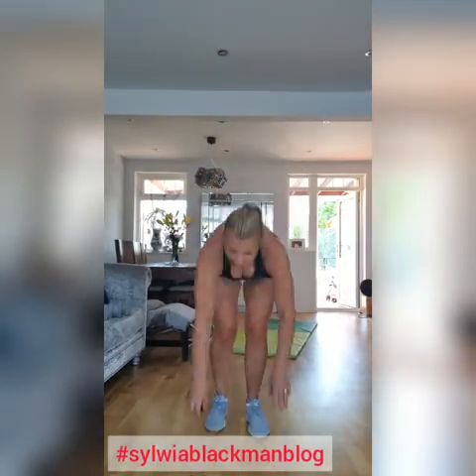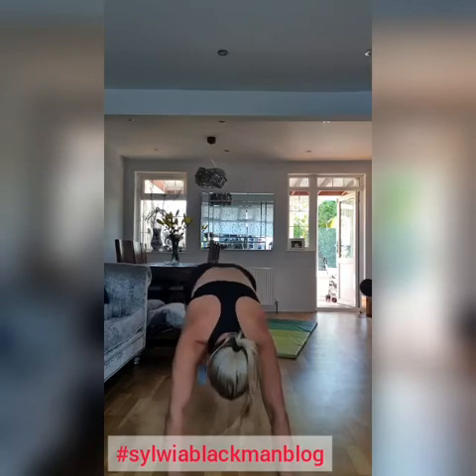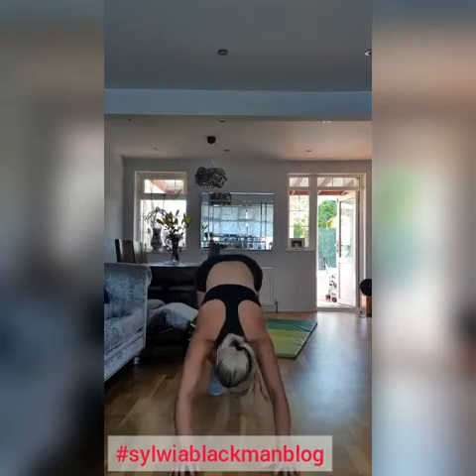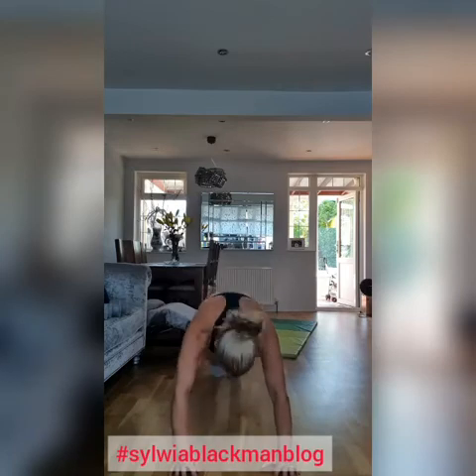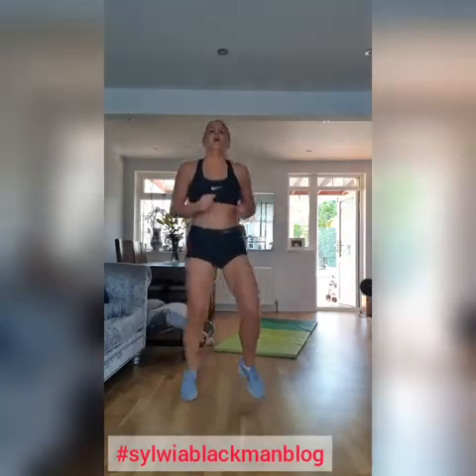We're going to have a break. Three more. Straight two jumping squats. Keep going. Try to go low. A few more. Let's have a break. And now we're doing squats. Let's go on legs. Well done. Out of breath.